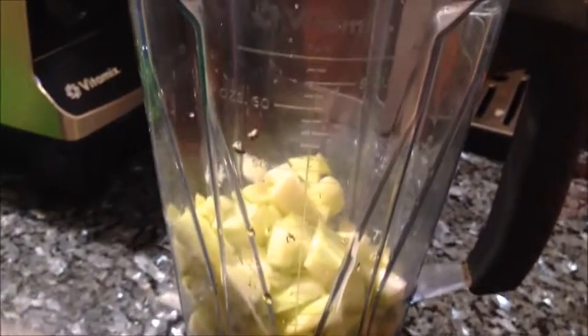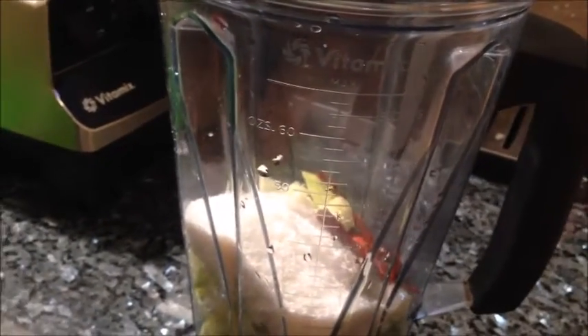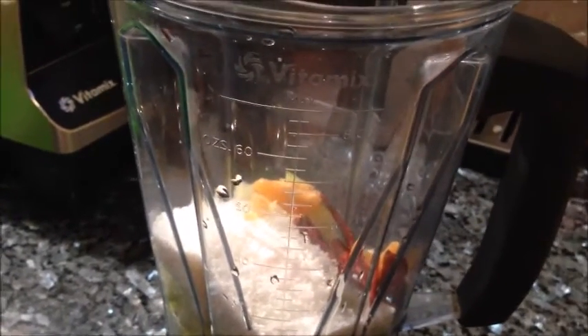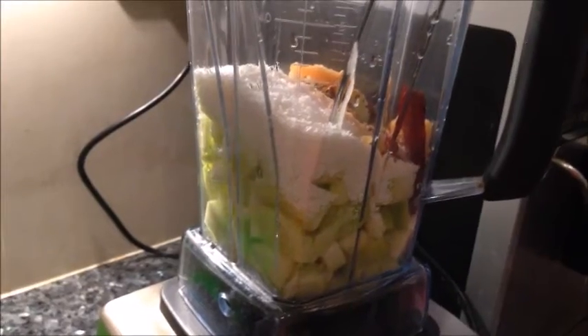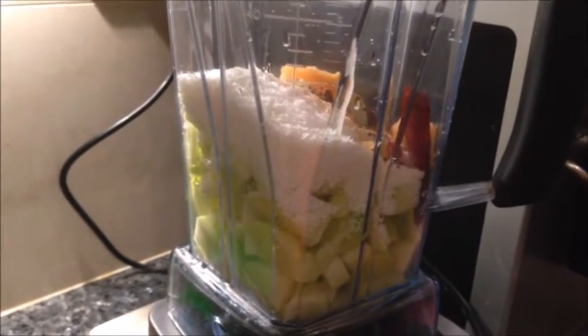Adding coconut, red chilies, jaggery, salt, mustard seeds, a little bit of turmeric, and a little bit of heat. Now I will grind this into a fine paste. I'll try grinding without water, and if necessary I'll add a little bit of water.